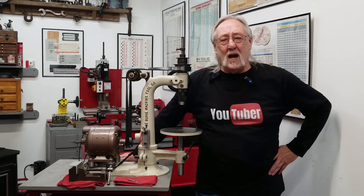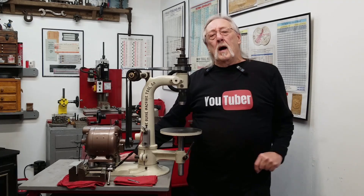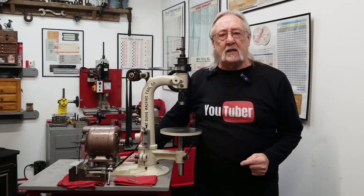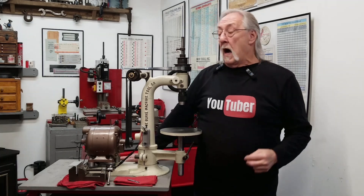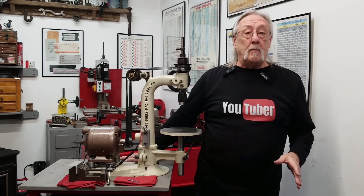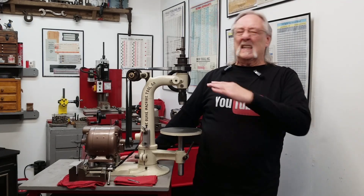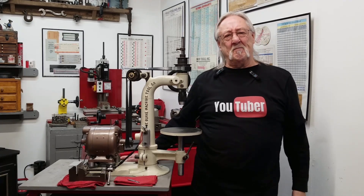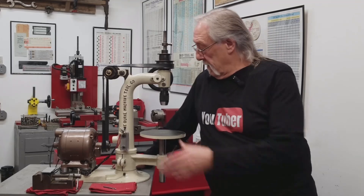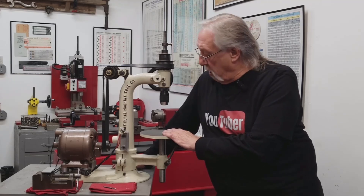Hello and welcome to my channel. Today I thought we'd wrap up my Burke number 22 drill press project with a review on everything that I did, and also wrap up this year 2023.